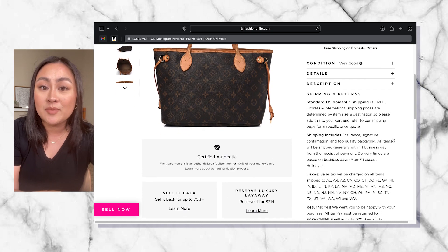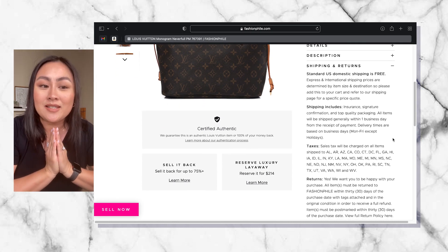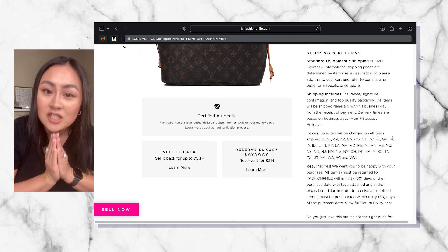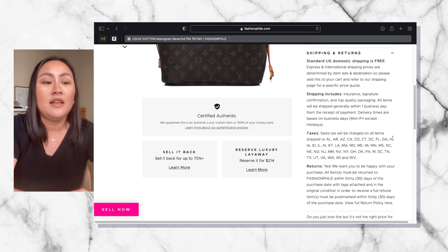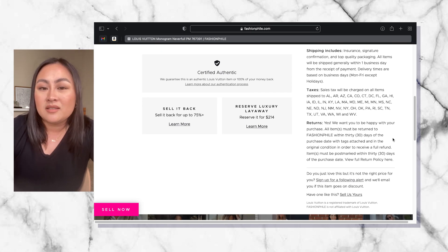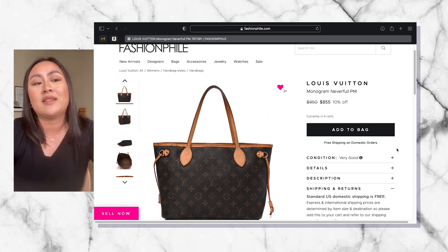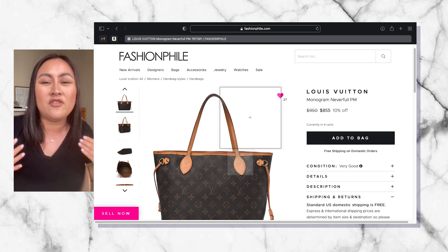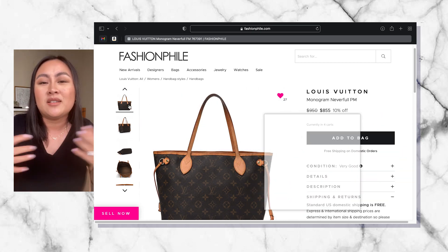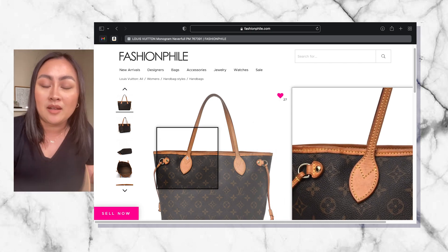This bag was made in France, so I am super excited — it is an original vintage Neverfull bag. They call it the old model because the newer version has different changes to the lining, which makes it a little bit more modern, which is great. But at the same time, the essence and the feeling of the Maison is not really there.